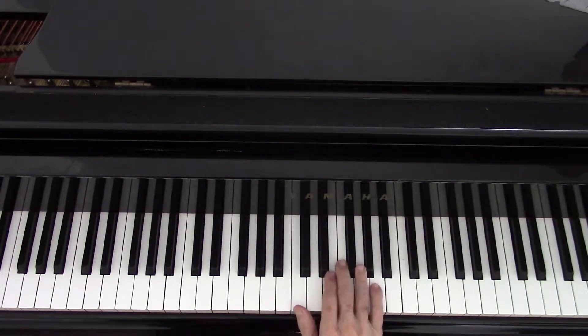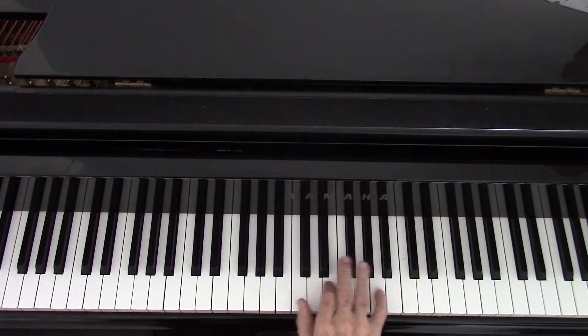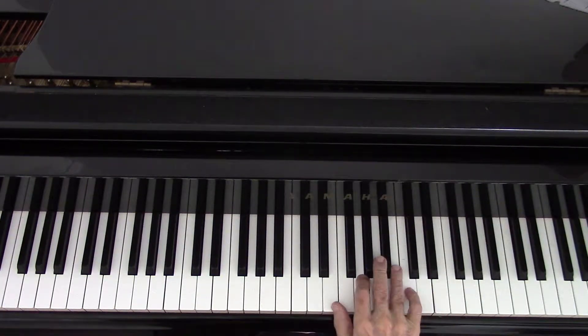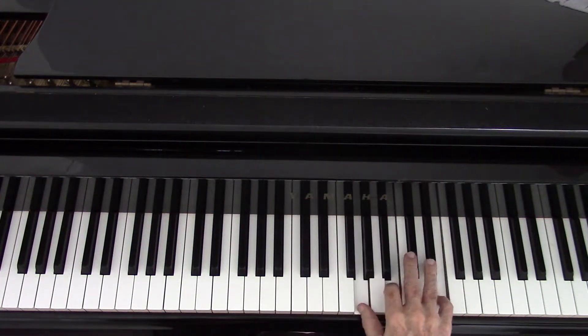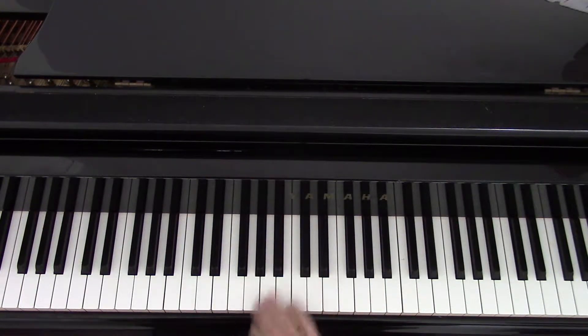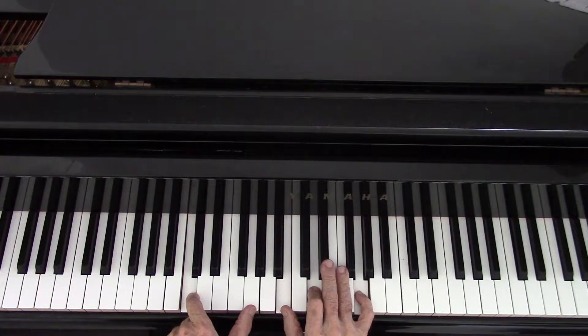Do the same thing with Happy Birthday. Your little fingers carry the melody: five, five, six, five, nine, eight. Five, five, five, three, one, seven, six, four, three, three, one, two, one.